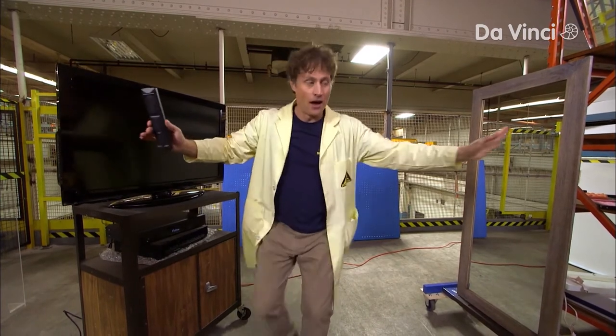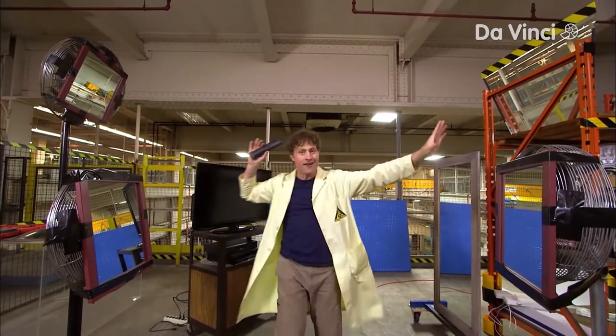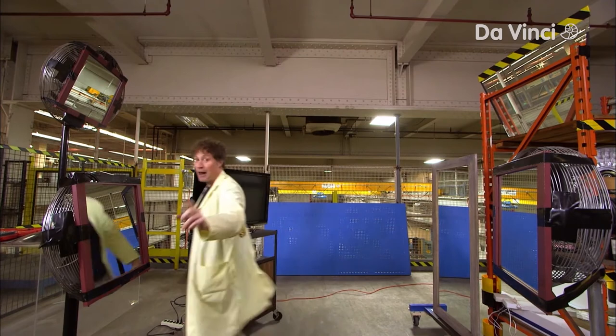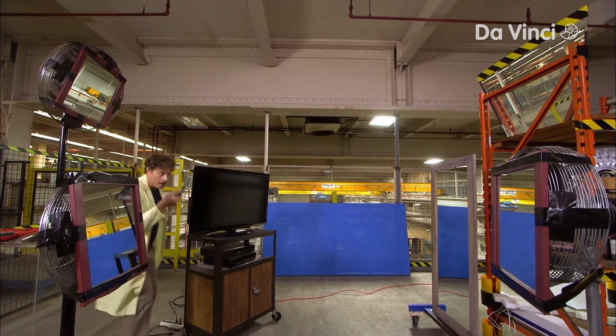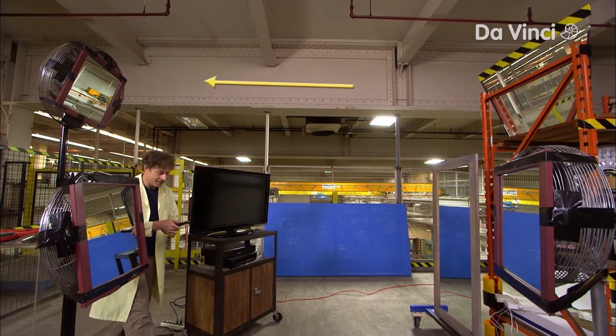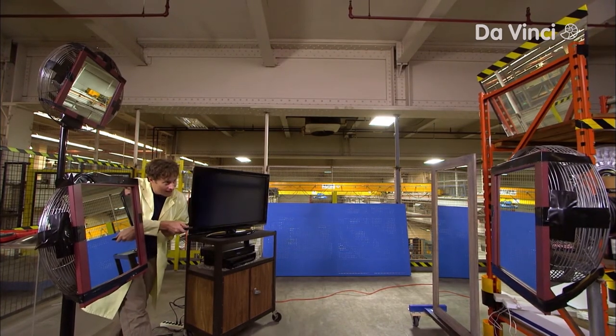But now, let's max it out. I've got a complex series of mirrors set up here, and I'm gonna bounce the light from the remote all over the room. Here's what that pattern looks like: the light from the remote hits this mirror, which reflects to this mirror, which reflects to this mirror, and then this mirror, and then this mirror, and then finally to the television.